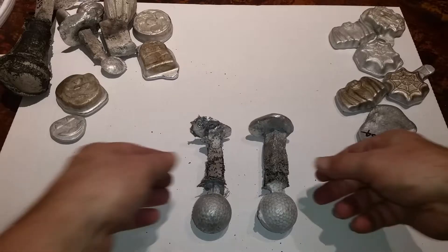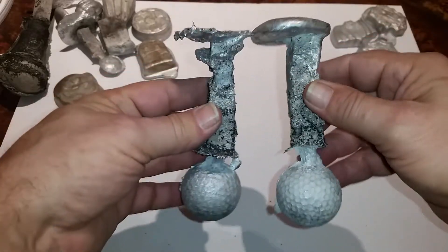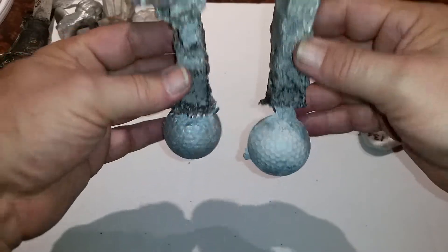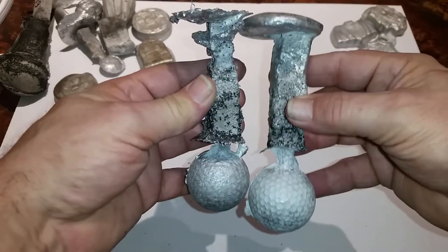Hello. These are the two golf balls that I cast out of aluminum yesterday, January 3rd, 2019. And these are the end results. I'm going to go through the details of this experiment.